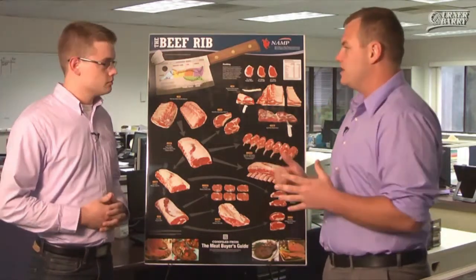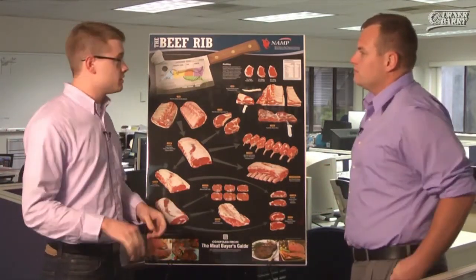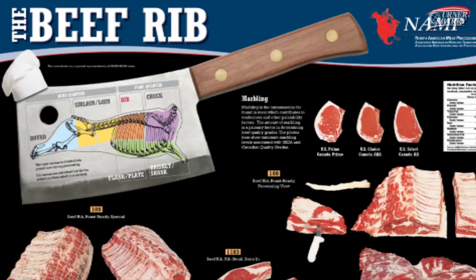Russell, why don't you bring us through the poster a little bit, let the audience know what they're going to get. Well, within the poster series, there's an entire beef poster, and then you have a poster for the chuck, poster for the rib, posters for the loin and sirloin, and a poster for the round.